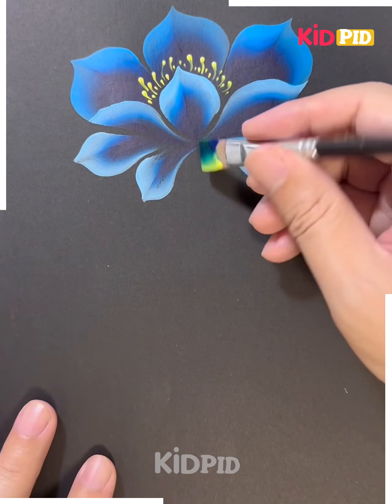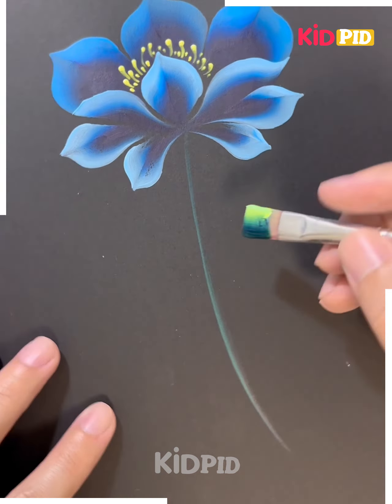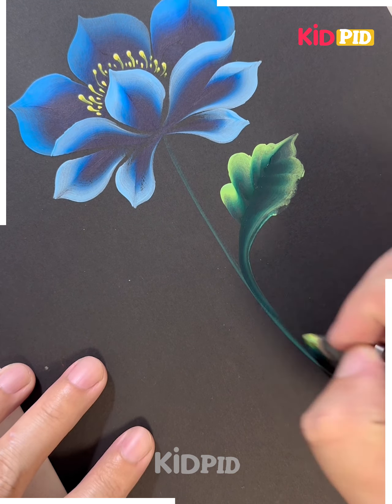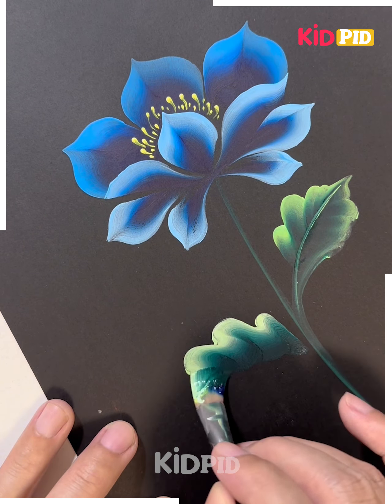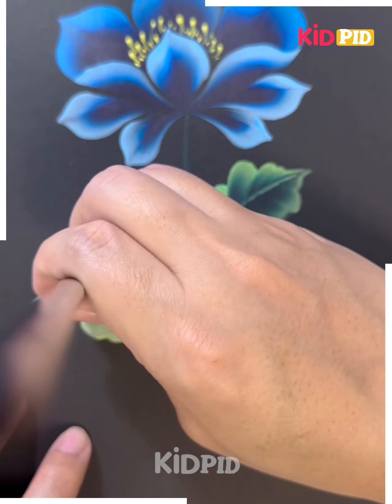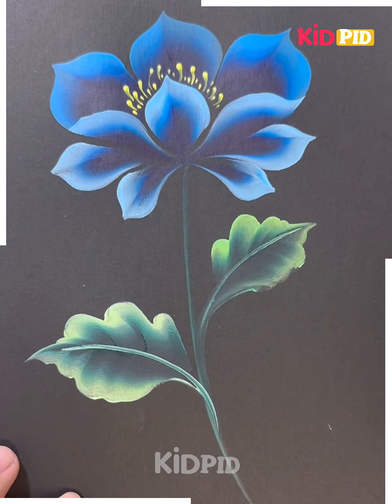We are also making the leaves of the flower, so change the color — we are using this green and yellow color and look how pretty the leaf is looking. Similarly, you can also add white in place of yellow, like we are doing here. And look, your flower is ready — try this at home!